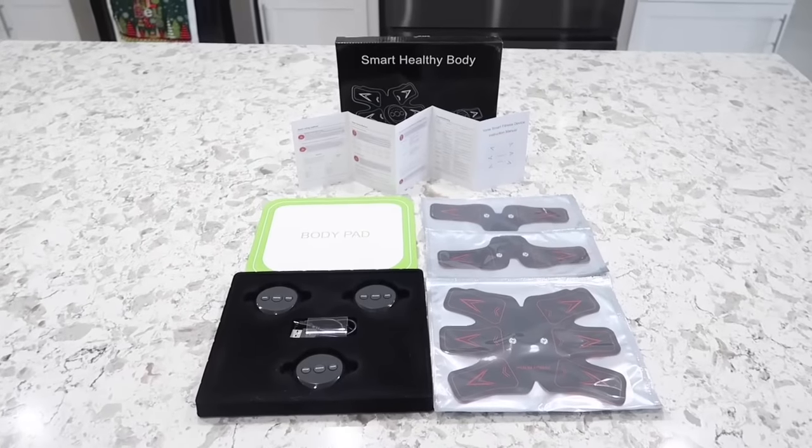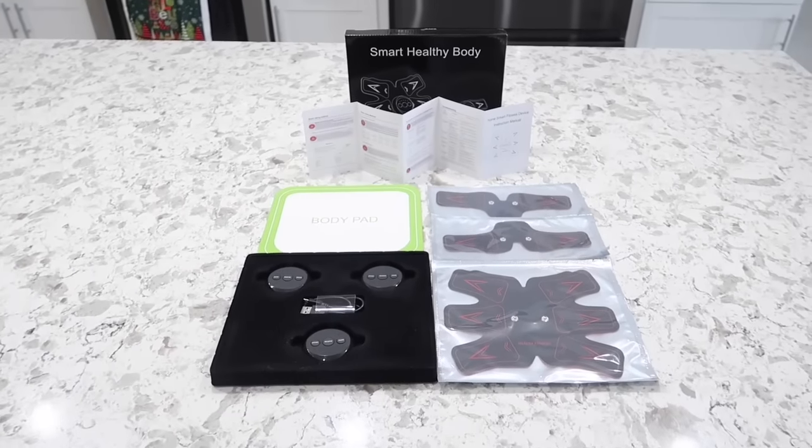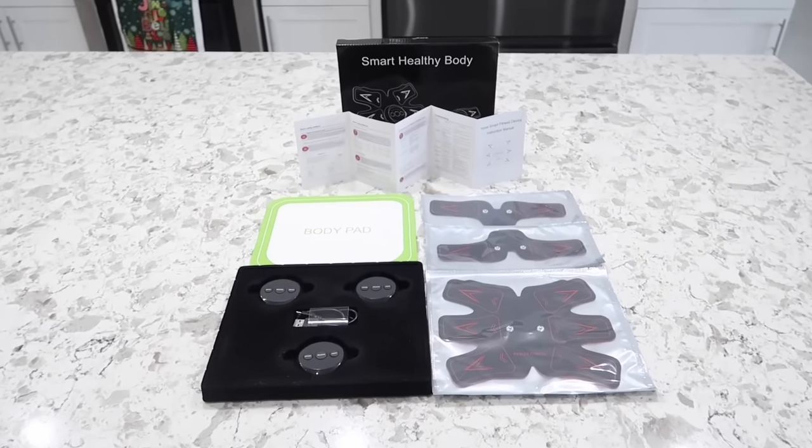Hey guys, in today's video we're gonna be looking at the Smart App Stimulator. Just like always, I'm gonna be leaving a link to this product in the description box so you can check out more information on it. Now let's go ahead and dive right into the video.